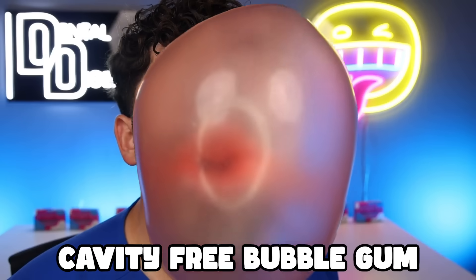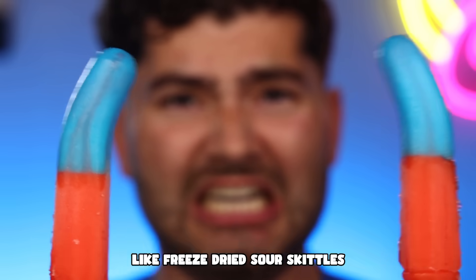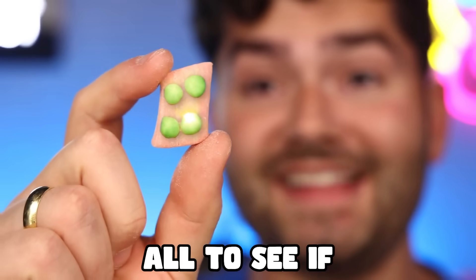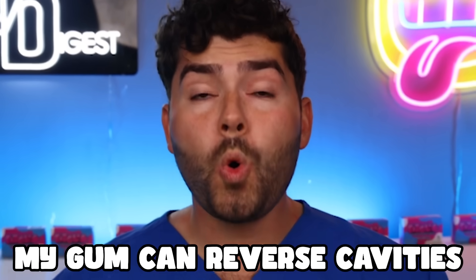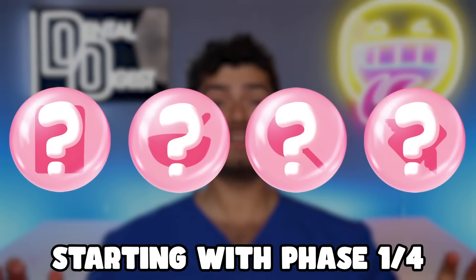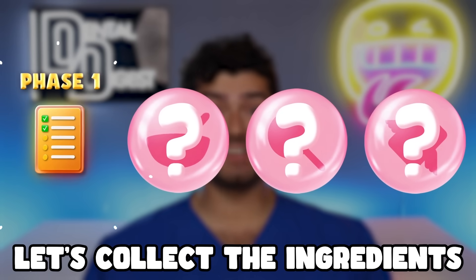Today we're making cavity-free bubblegum and eating the world's sourest candy — like freeze-dried sour Skittles, Jelly Pop, and Joyride — all to see if my gum can reverse cavities. Stick to the end where I'll bring mystery guests to taste my gum. Starting with phase one of four, let's collect the ingredients.